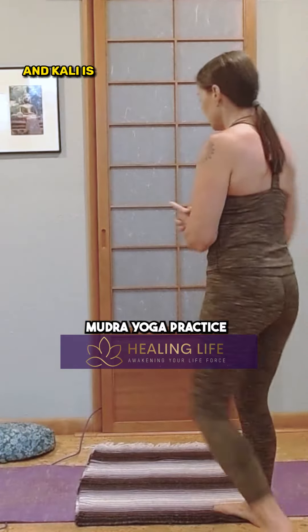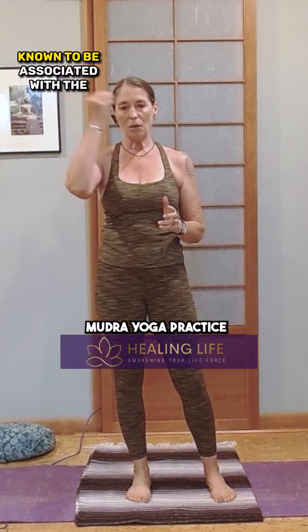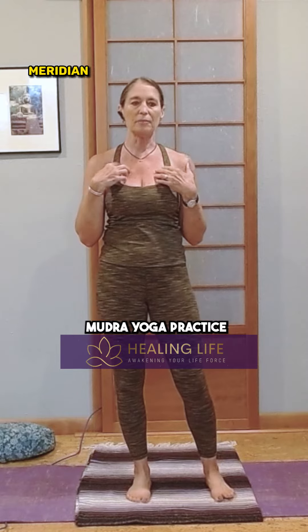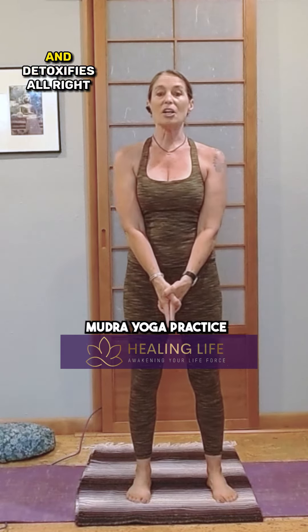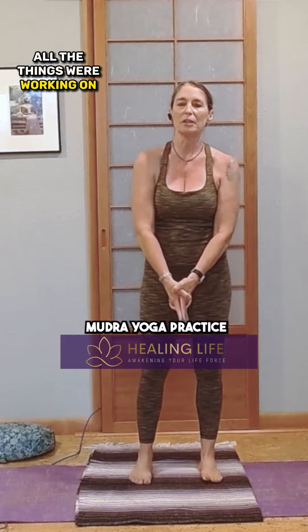Kali is a deity in yoga, and it's also known to be associated with the lungs — it's related to the lung meridian. And it helps us to release negativity, aids in digestion, and detoxifies. All right, all good things, all the things we're working on.